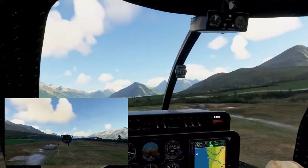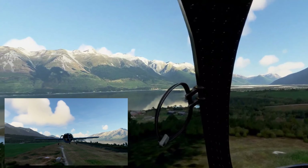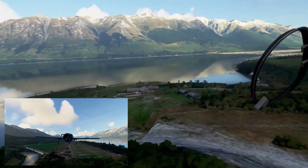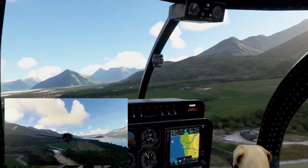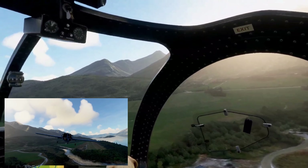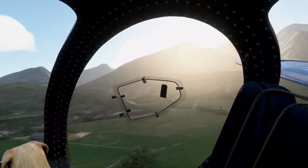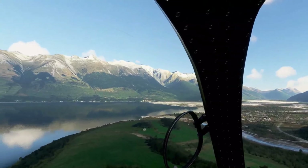It lifts off really nicely even at the altitude and location I'm in. It flies really nicely; the mixture works really well so you can control your fuel flow and power pretty well. Such a beautiful place to fly — the mountains of New Zealand.